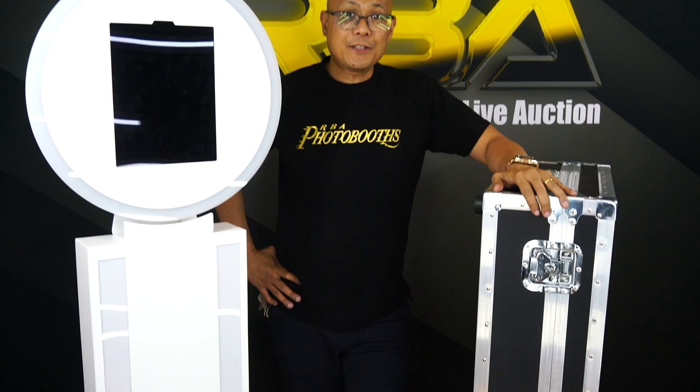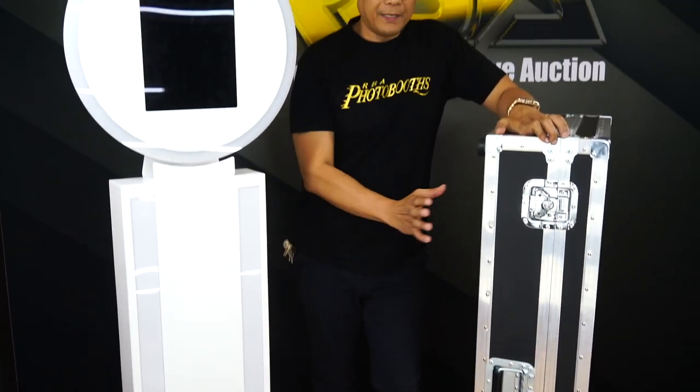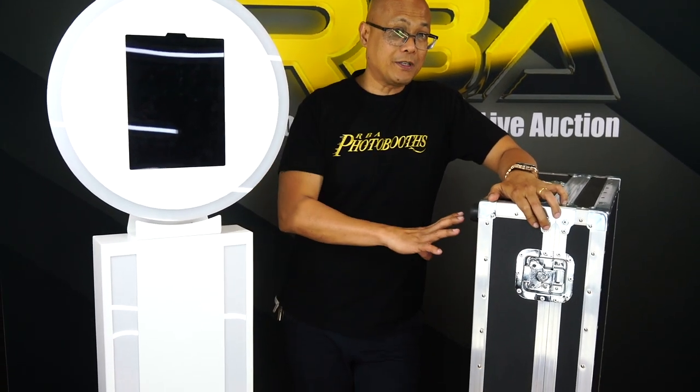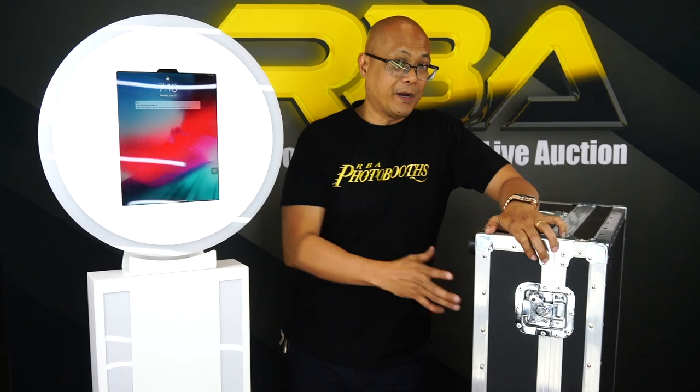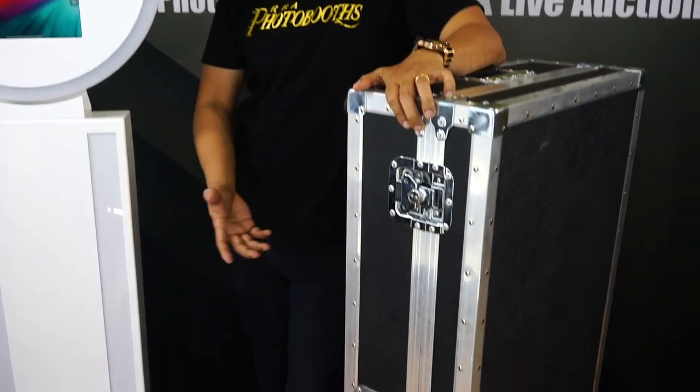Right here, this is the actual road case to fit this Nimbus. The whole thing will fit inside here. So what we're going to do now is I'm going to show you how everything goes in, so when you buy the road case to protect your equipment, you'll know exactly how it's laid out.